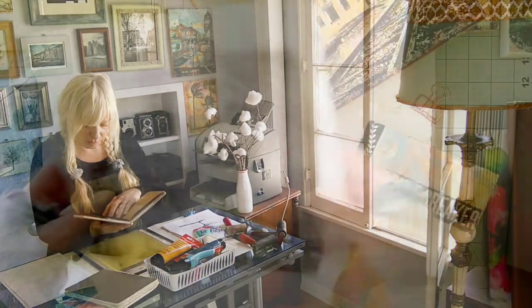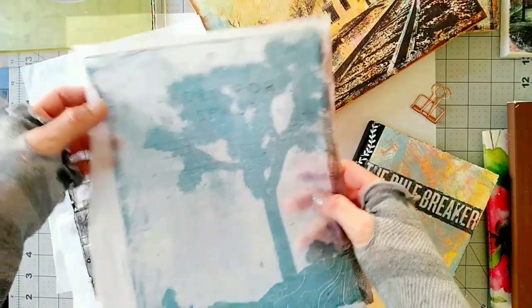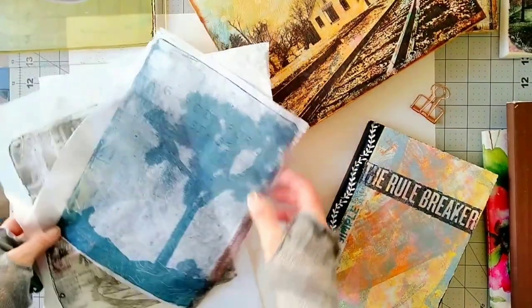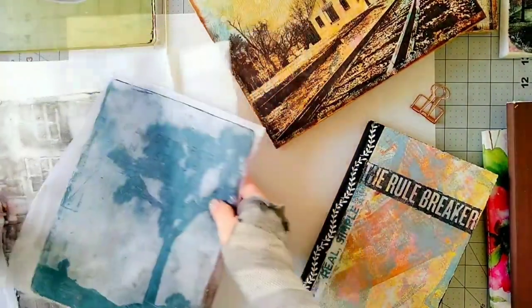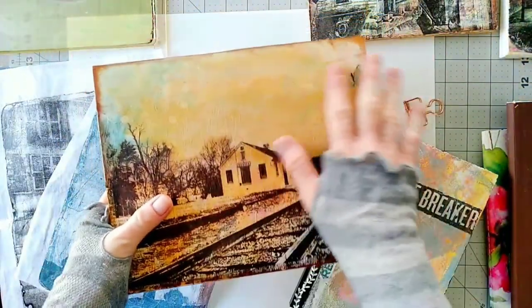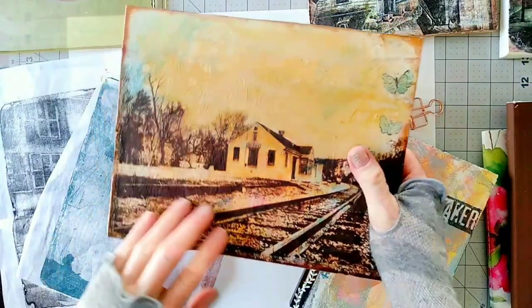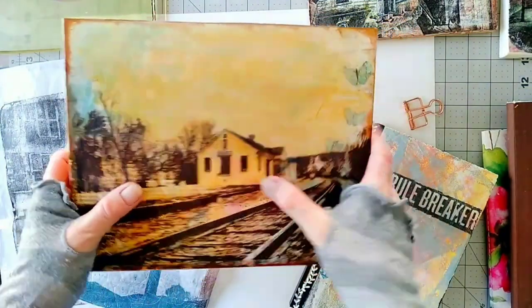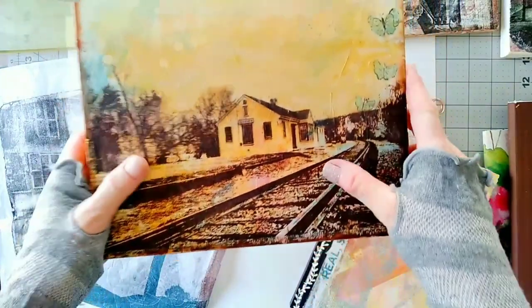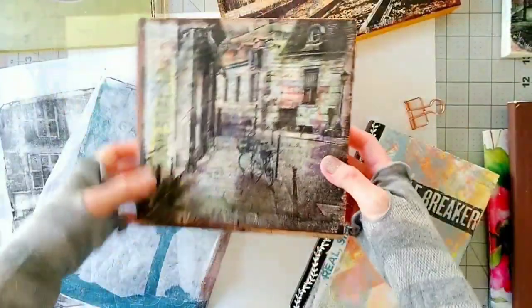Now let's see what we can do with these images now that we have them transferred on tissue paper. I'll show you how to collage them in a journal, but first let's see how we can use them for wall decor. Here you can see I placed the photo over a collage which is mounted on wood. Since the photo is on tissue paper, the tissue paper basically becomes transparent once it is glued over the collage, so it blends in very nicely.